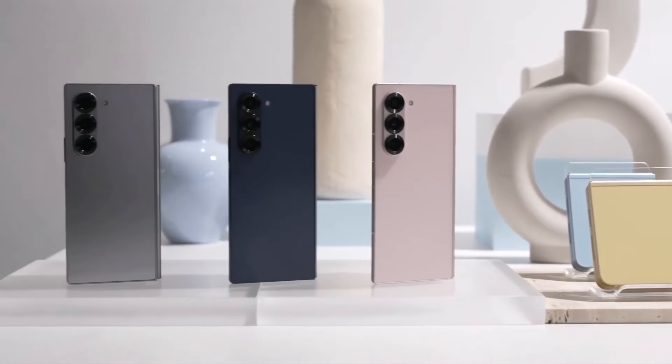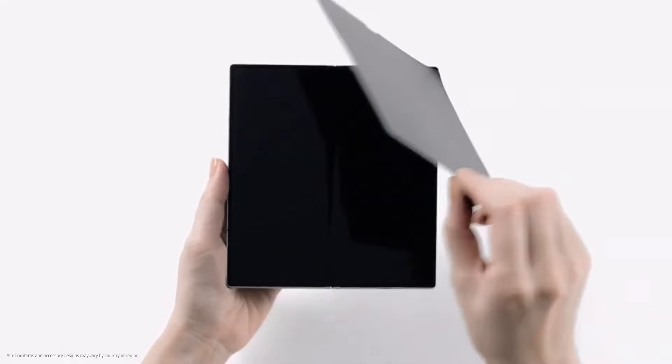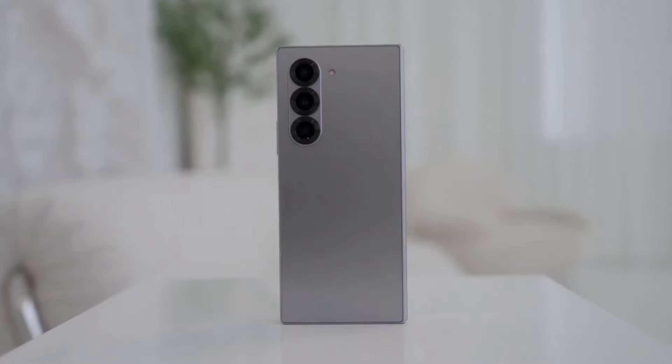Will this foldable change the foldable phone market? Probably not, but it certainly adds a new flavor to Samsung's already impressive lineup.